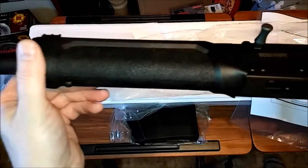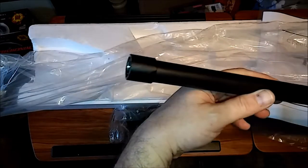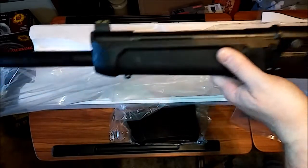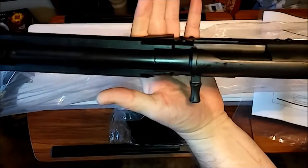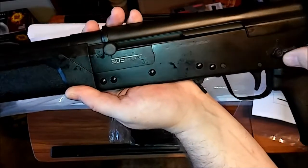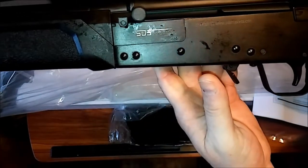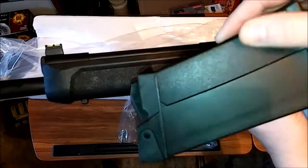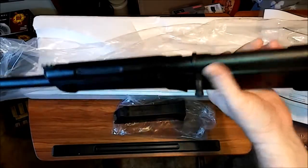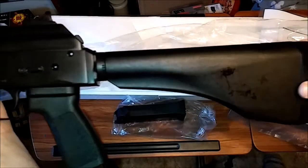Yeah, you can see they've kind of reinvented these, jazzed them up. I don't remember seeing them this nice before when I've seen reviews on them. You got the extended charging handle here, two-position safety — safe and fire. It's got a nice extended, pretty large paddle release for the magazine. It's got the same kind of texturing as the foregrip and the magazine — they all have the same type of texturing, which is nice.